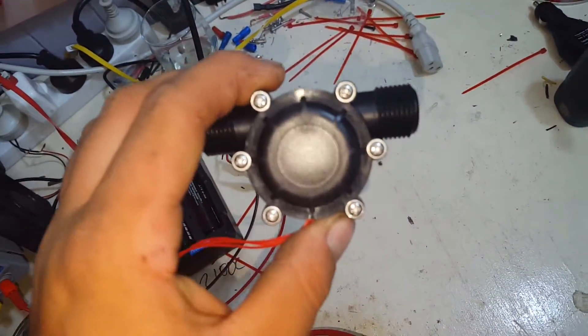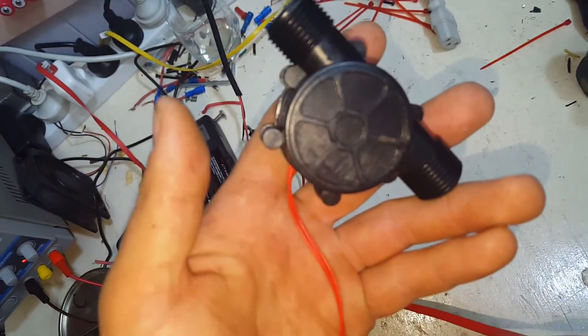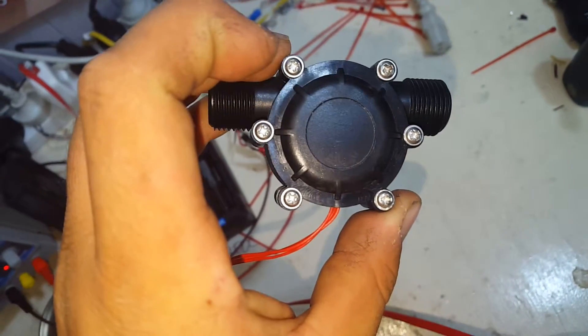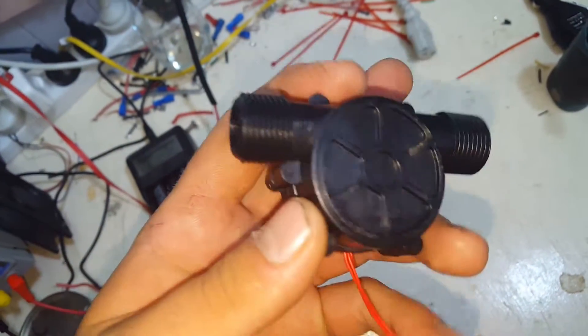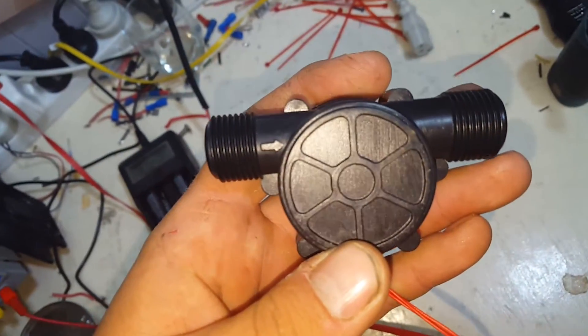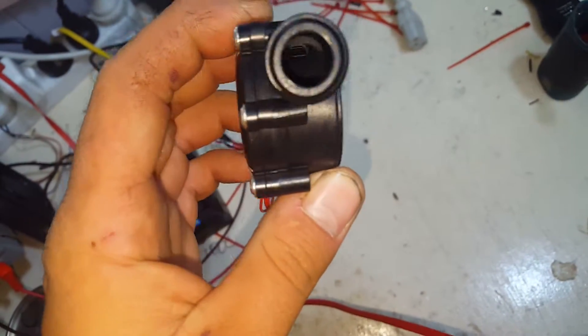I didn't pay much for it — I bought it off Geek, which is like Wish.com, geek.com. They're good little buy-cheap-stuff apps on the internet. And it's got half inch BSB connections.